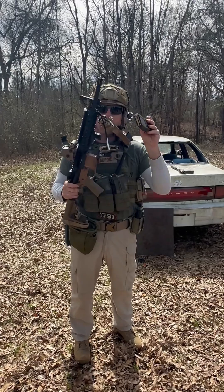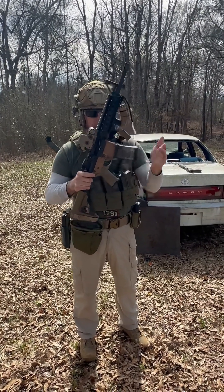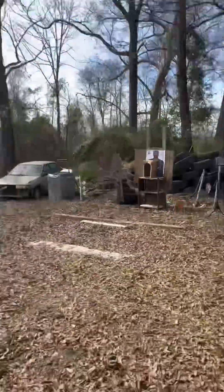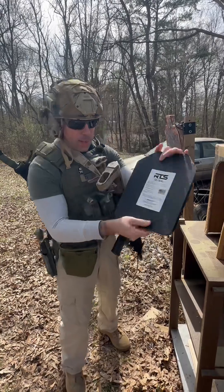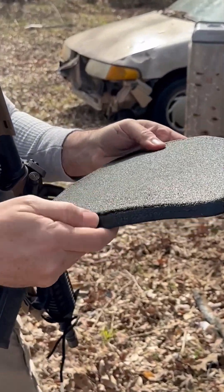We're going to shoot with a 55-grain out of an 11.5-inch barrel 5.56. The 55-grain didn't do anything — it didn't laminate. It did pull some of the anti-spalling coating out of there.